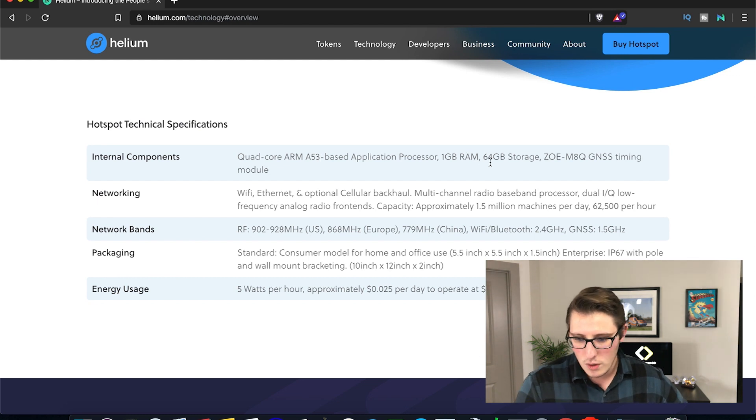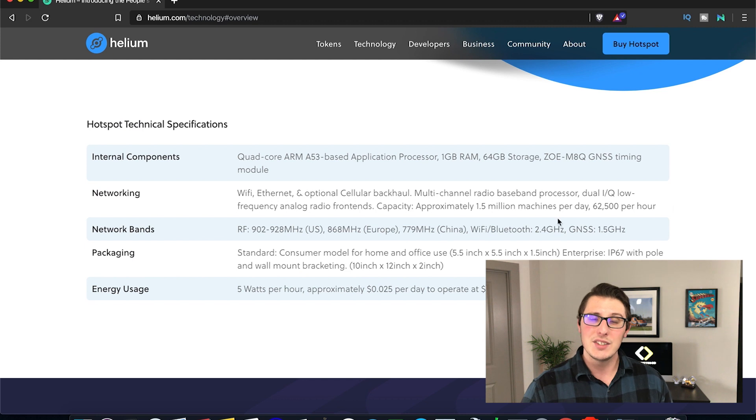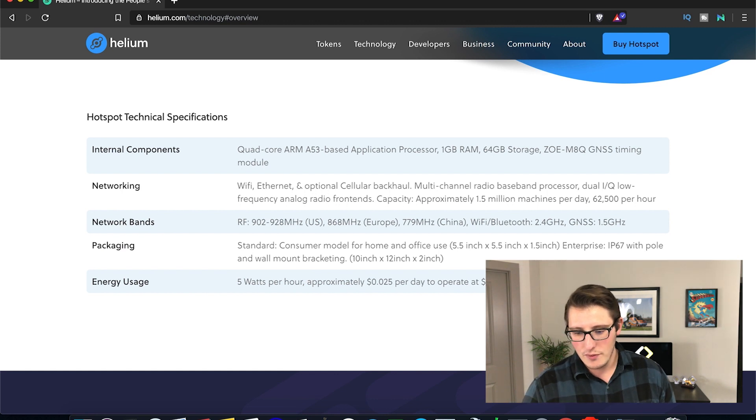Here are the hotspot specs: it has a quad-core processor, 1 gig of RAM, and 64 gigabytes of storage. Nothing absolutely amazing, but for what it's doing this is definitely pretty good. It has lots of different networking capabilities, and its capacity is approximately 1.5 million data points per day or 62,500 devices per day — so the capacity is pretty awesome. It has radio frequency bands, Wi-Fi, and Bluetooth. As far as energy usage, it takes only 5 watts per hour, which means it's going to cost you less than 3 cents per day in energy.